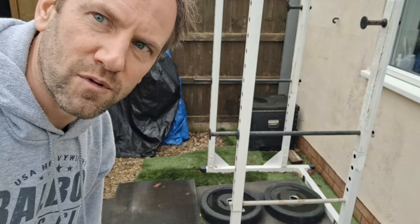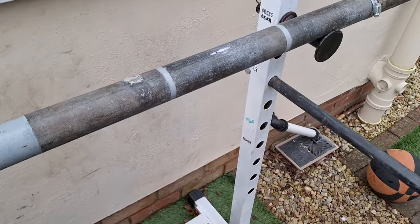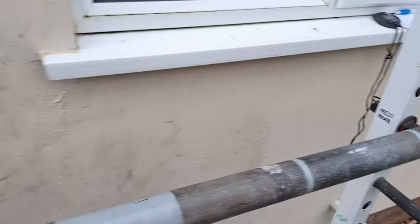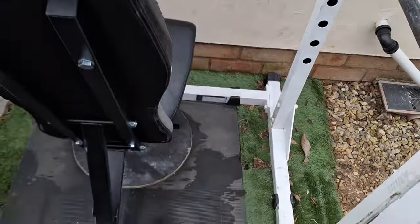So we'll get the power rack set up then for the first exercise, which will be the overhead press with the axle bar. The great thing about having all your own kit is you can just mark up everything you want to and it doesn't matter — it's all yours, including your adjustments as well.